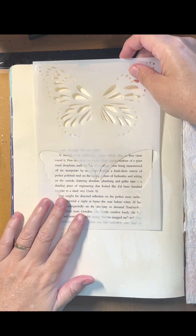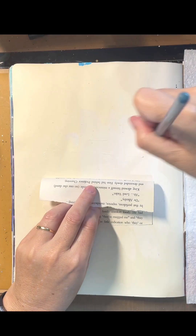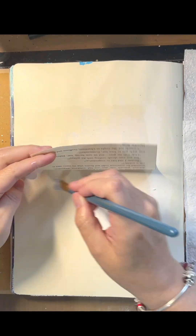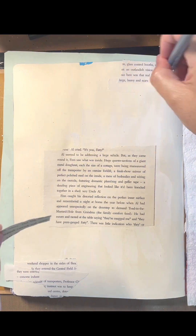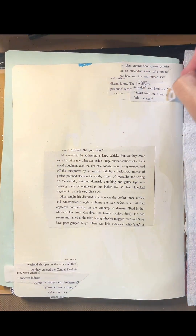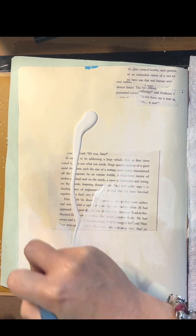So here I've got Natalie May's new stencil — I wanted to have the butterfly in the middle so I've just lined it up to check the sizing. Then I'm putting some book paper down with some gel medium, adding a little bit to both the top and bottom as well just for balance, and then I'm adding some gesso over the top.